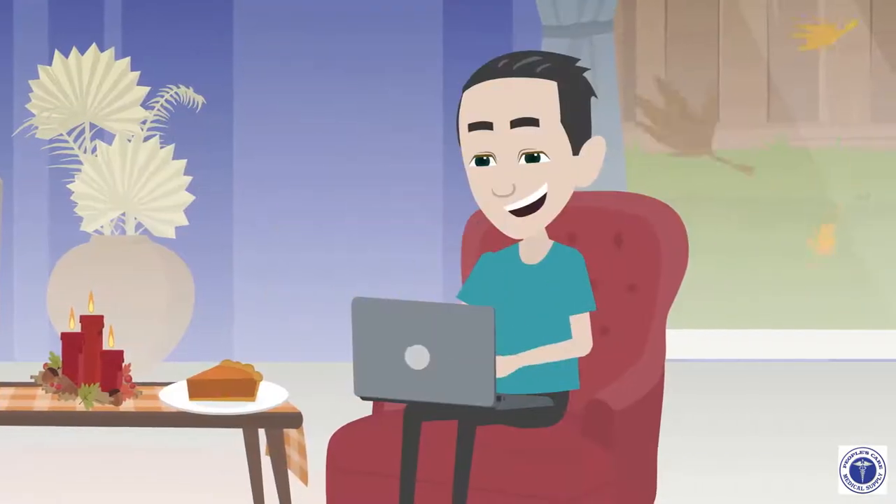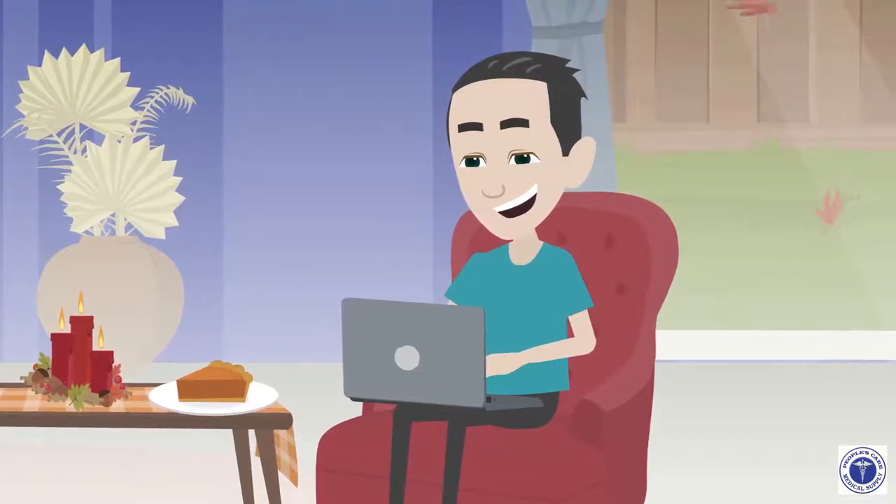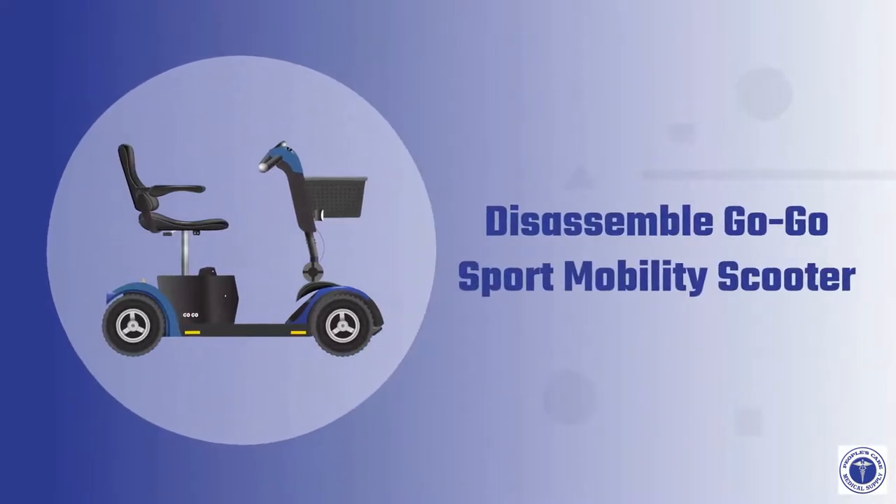The purpose of this video is to make your day an enjoyable and satisfactory experience when renting or buying our mobility products. Now, let's disassemble the GoGo Sport Mobility Scooter.